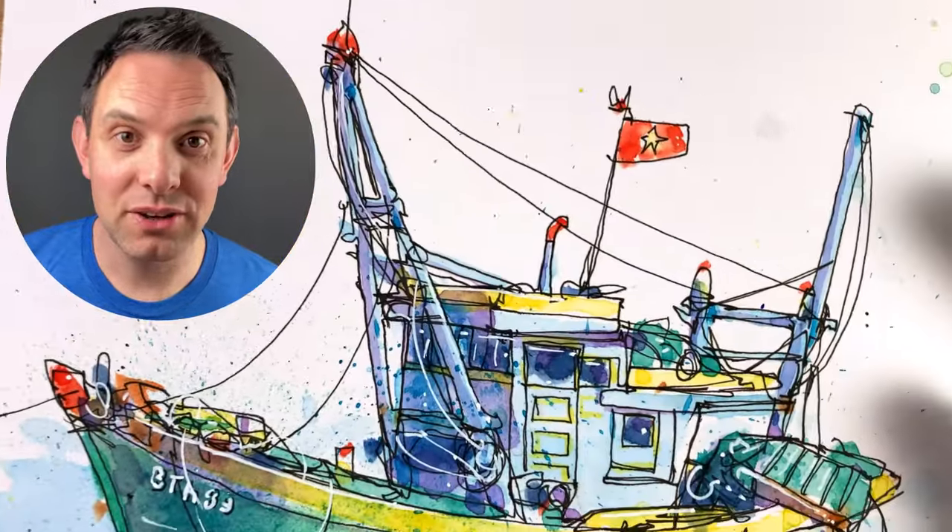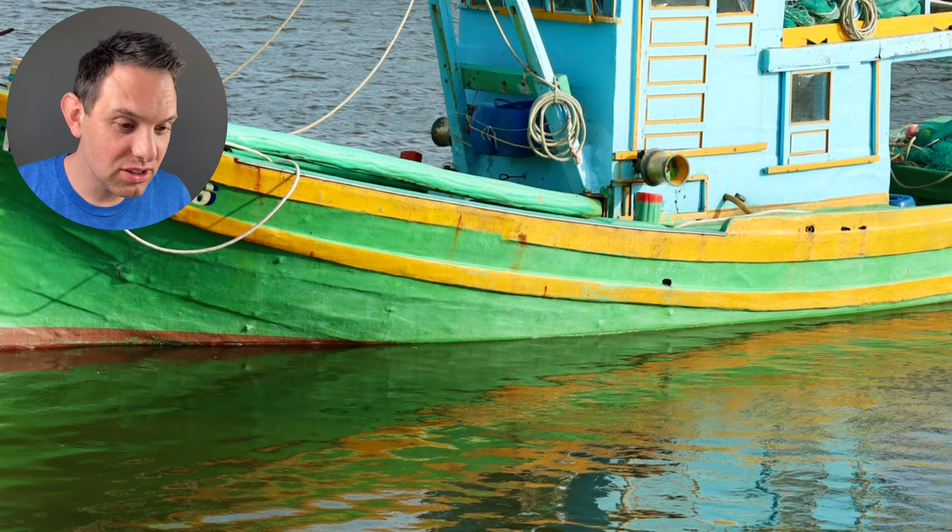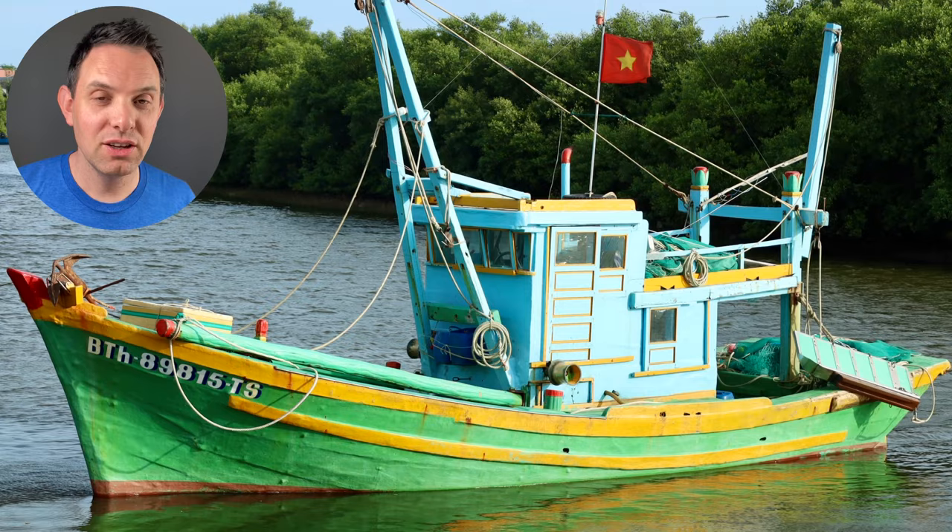This technique that I'm about to show you really helped me improve my loose sketching skills. We're also going to be looking at the line work, construction, how to do the watercolour wash, and especially those tricky reflections in the water. So stay with me as I show you how to sketch this really interesting boat.